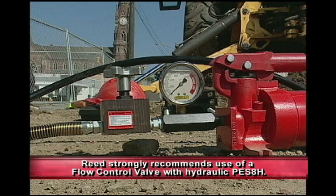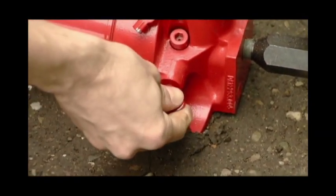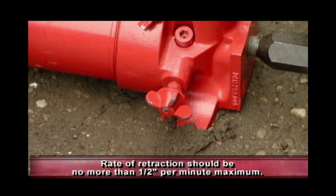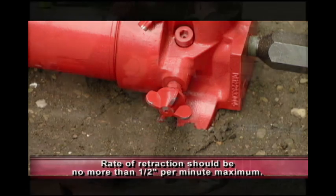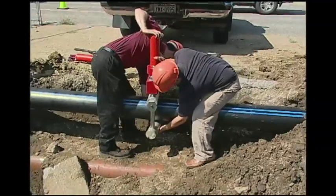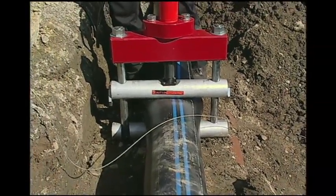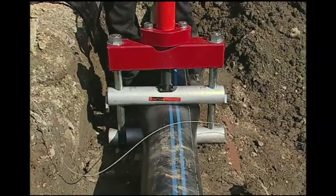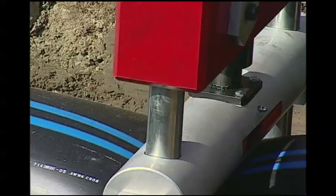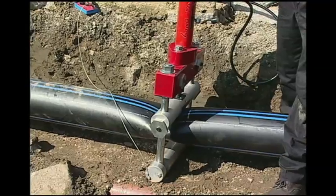In the event a flow control valve is not used, the main control valve on the pump should be slightly open and the rate of retraction should be checked at no more than a half inch per minute maximum. By supporting the bottom bar approximately 2 inches above the floor of the pit, the tool weight will retract the ram and then allow the base to swing clear of the pipe. Do not support the base under the tie rods. Continue allowing the ram to retract until 2 inches of clearance exists between the pipe and the ram.